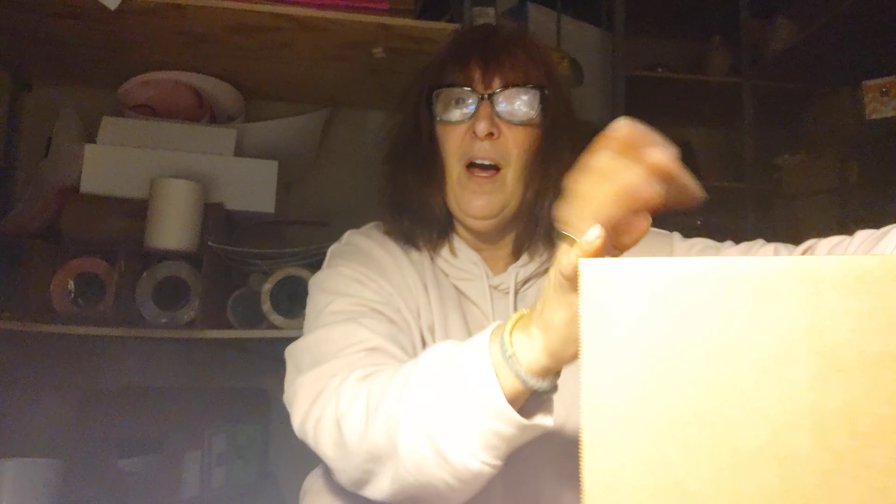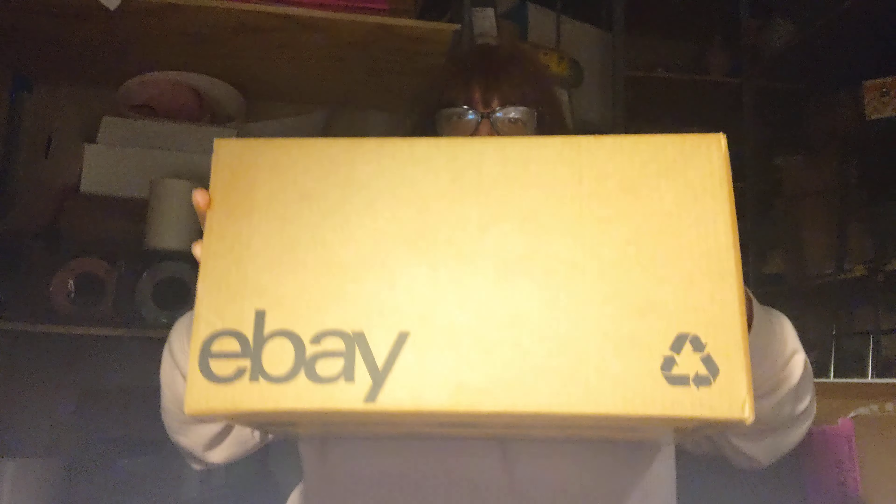But I do want to make a video for you guys about all the stuff that's been going on. And I have a big box — a big box. It says eBay on it, but it's not from eBay.